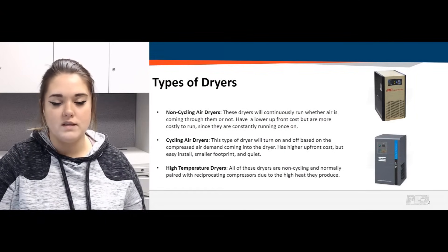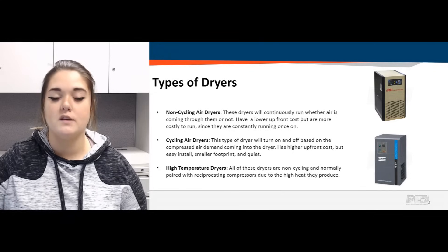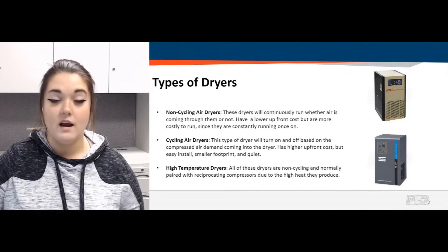Lastly, for refrigerated air dryers, we do carry high temperature dryers. They are still non-cycling dryers, so once you turn them on they constantly run, but they are engineered to handle much higher temperatures coming out of the compressor. They are usually paired with reciprocating air compressors, which tend to generate a lot more heat than a rotary or scroll compressor. So if you're placing the dryer closest to your air compressor, the hot air flowing in won't damage any of those components — hence a high temperature dryer.